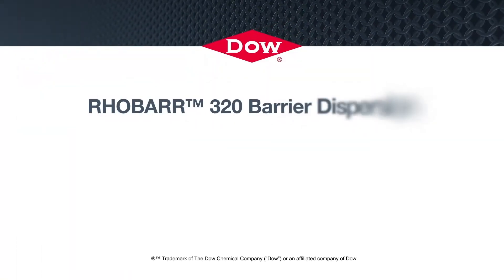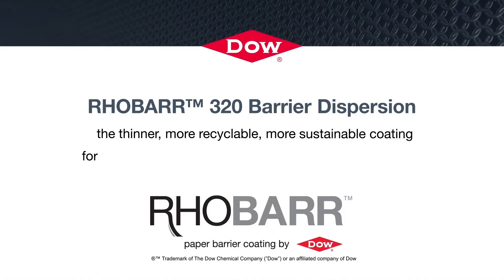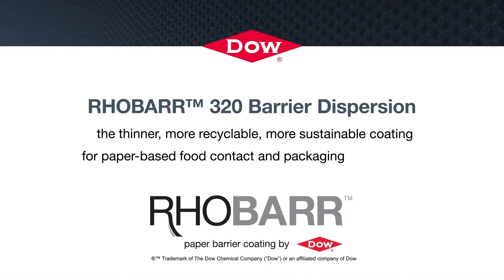RoBar 320 Barrier Dispersion — the thinner, more recyclable, more sustainable coating for paper-based food contact and packaging applications.